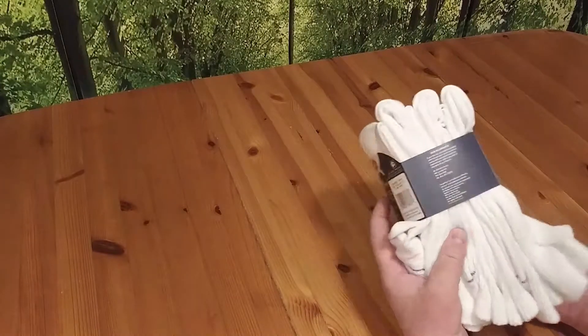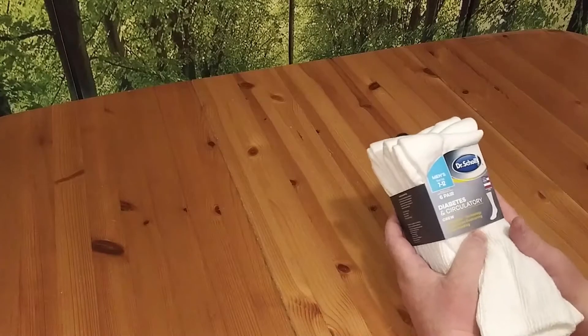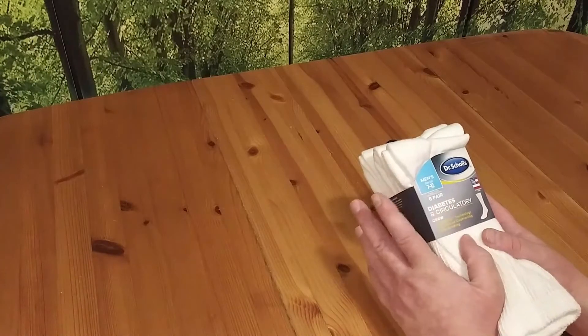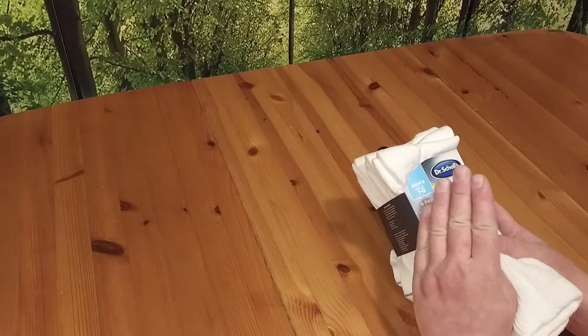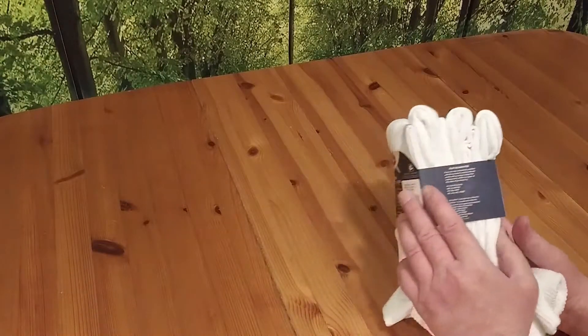Amazon has more colors, to be honest with you. But they only come in two sizes: 7 through 12 and 13 through 15. So if you're smaller than a size 7 shoe or bigger than a size 15 shoe, you're going to be out of luck.